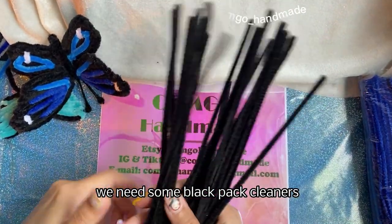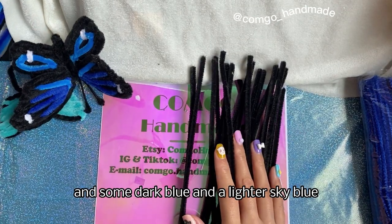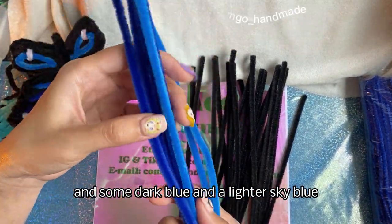We need some black pipe cleaners and some dark blue and lighter sky blue.